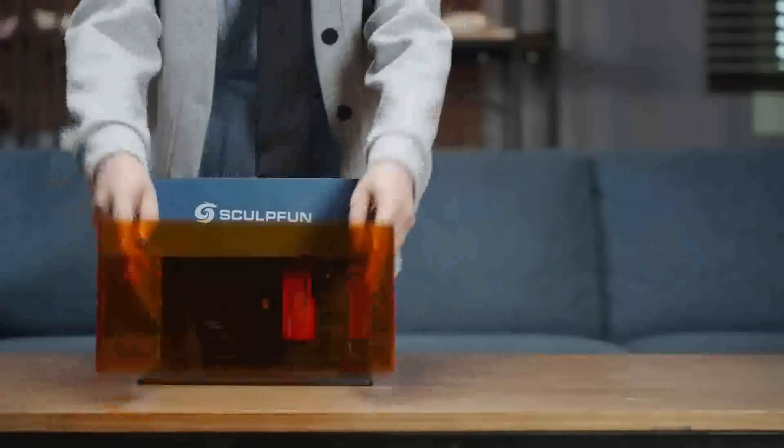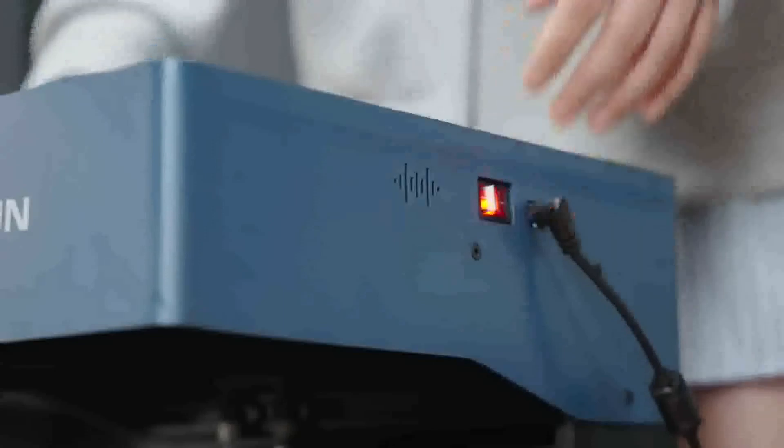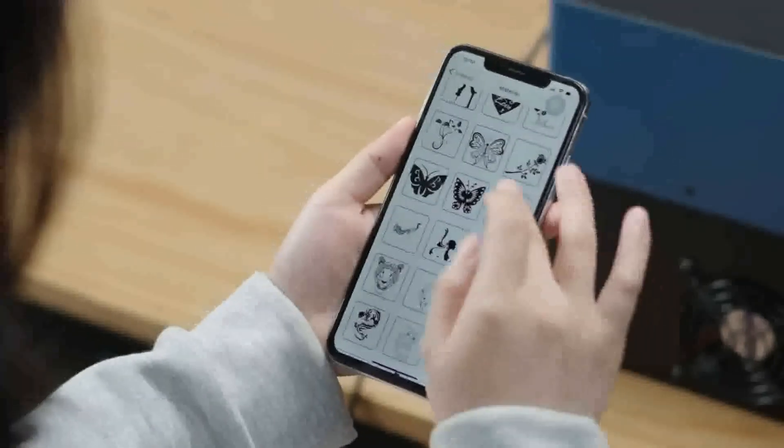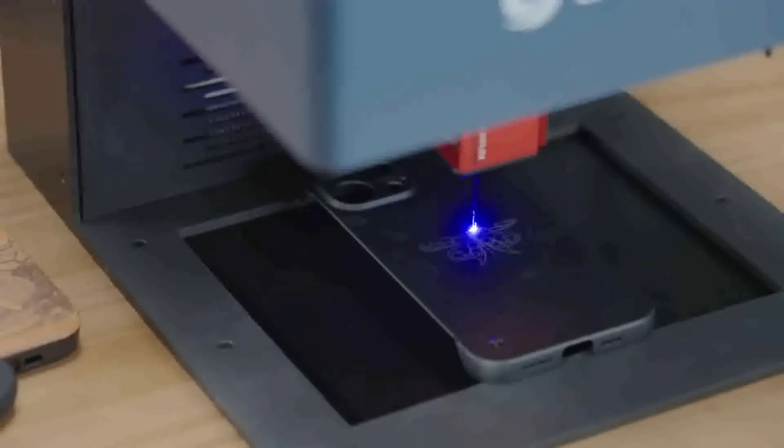Another pro of this machine is connectivity — not all the machines I have can go Bluetooth or wireless, but this one can. It's a tedious procedure to get connected to WiFi, but it does work really, really well.